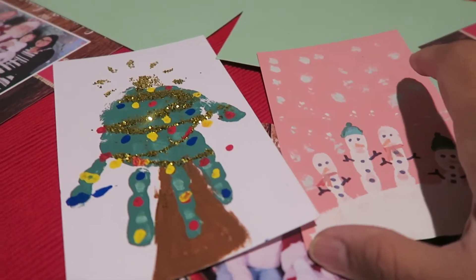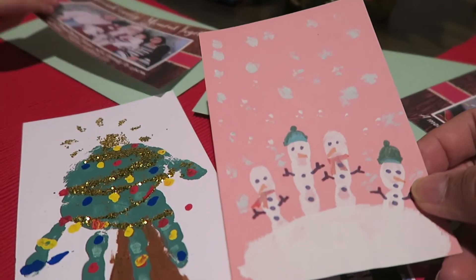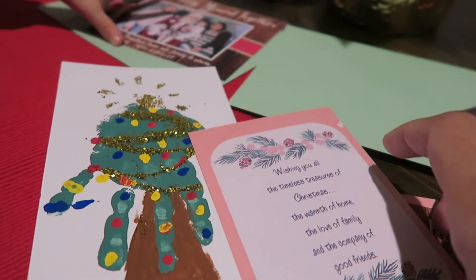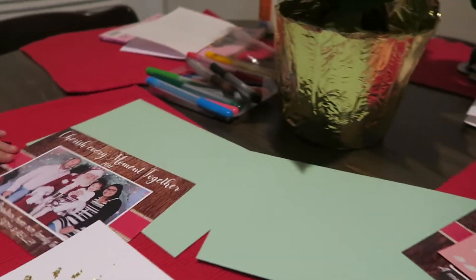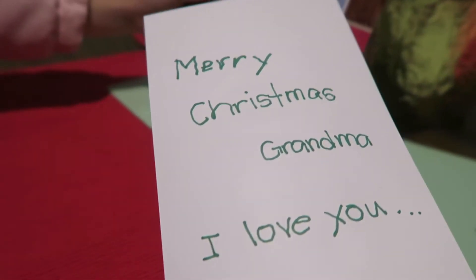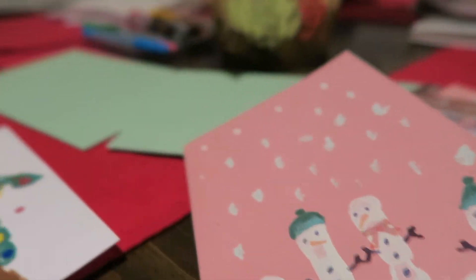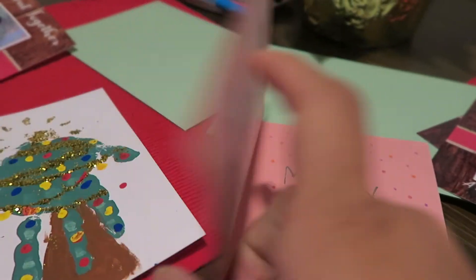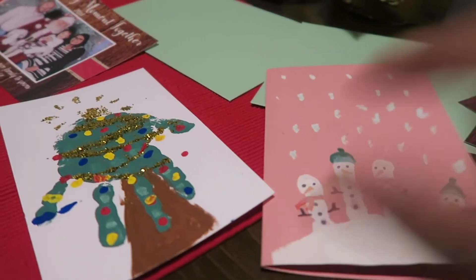This is it guys — this is the finished work of Riley! At the back I just put a little message, and we'll be sending this together with our family Christmas photo. Riley wrote at the back of this one too. It's very simple and very easy to do with a toddler, so hope you guys like this video.